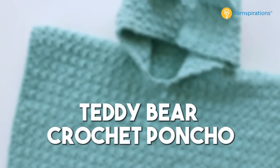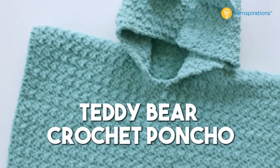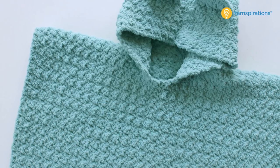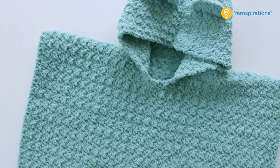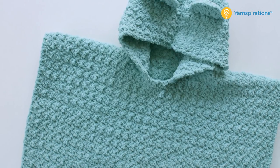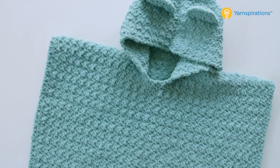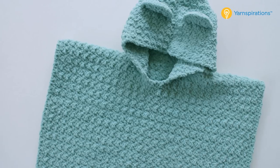In today's episode I'm going to demonstrate how to crochet the Teddy Bear Crochet Poncho, a free pattern available at Yarnspirations.com. My name is Brittany and I teach over at Be Hooked Crochet. I'm really excited to collaborate with my friends at Yarnspirations to teach you how to crochet this adorable poncho. Go ahead and download your free pattern, grab your hooks and yarn, and let's see how to make this teddy bear poncho.